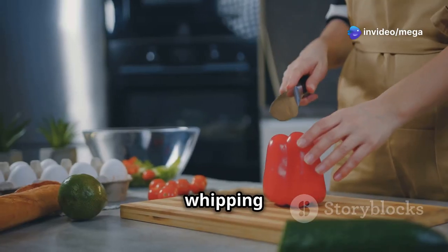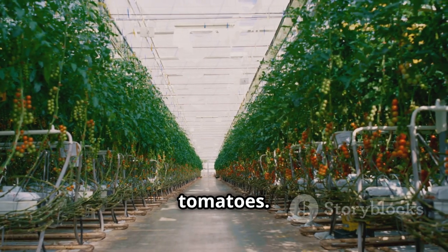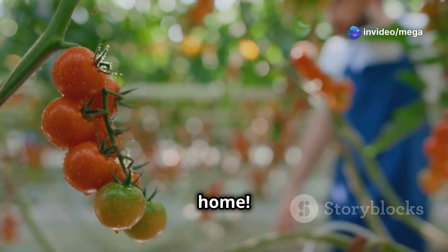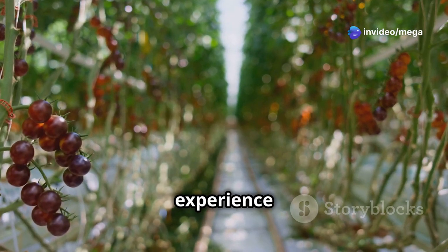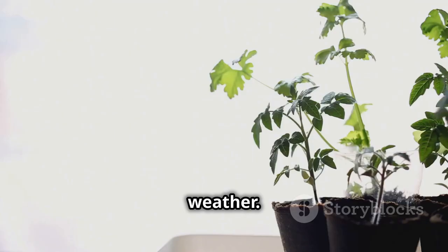Imagine this. You're whipping up a delicious salad and you reach for a handful of bright red cherry tomatoes. But these aren't just any tomatoes — these are bursting with flavor. Why? Because you grew them yourself, right in your own home. Growing cherry tomatoes indoors is easier than you think. It's a rewarding experience for both seasoned gardeners and absolute beginners. No need for a sprawling backyard or perfect weather, just a sunny spot and a bit of love are all you need.